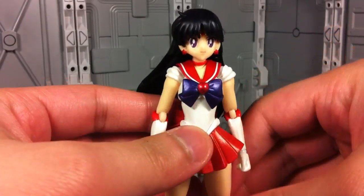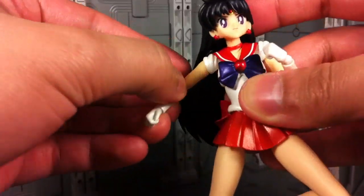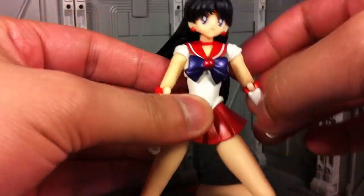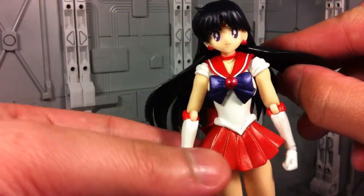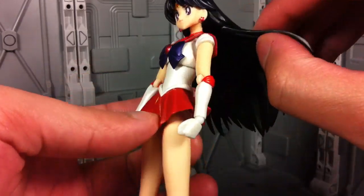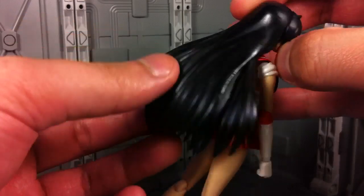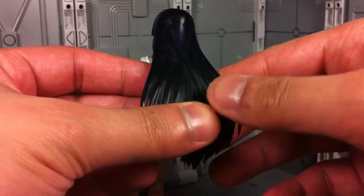Articulation with Sailor Mars shouldn't be too surprising — it's the same Sailor Moon body, so she's got everything that you'd expect. The only real changes are in her hair, which can now flare outwards to create even more of a flowing look. There are two joints connected on the underside of the hair, so you don't see them from the outside, but when you want to use them they're there, and when you don't, they're hidden — so it's nice.